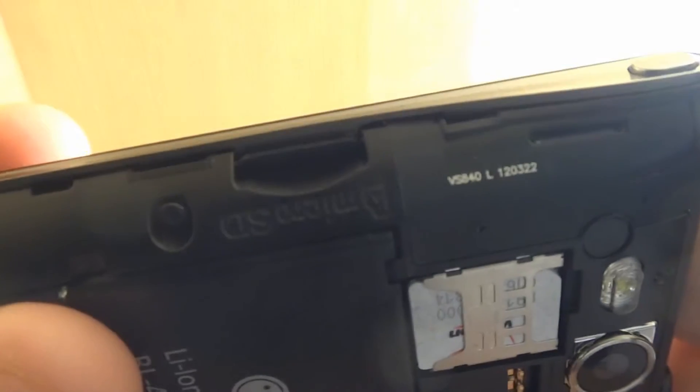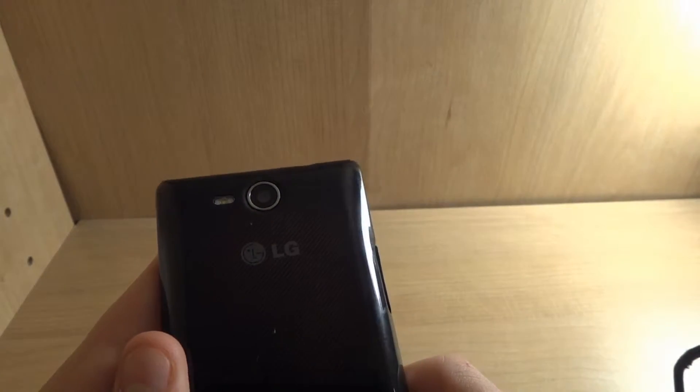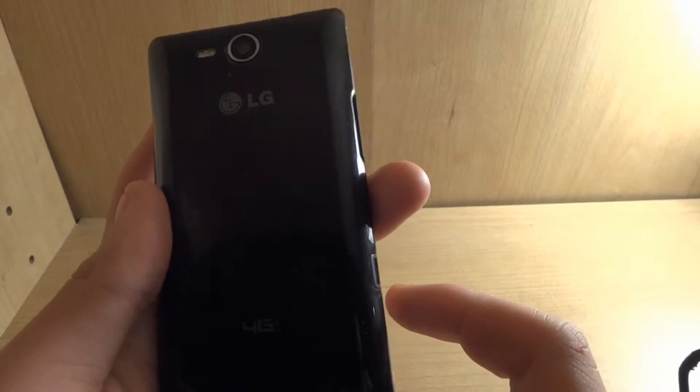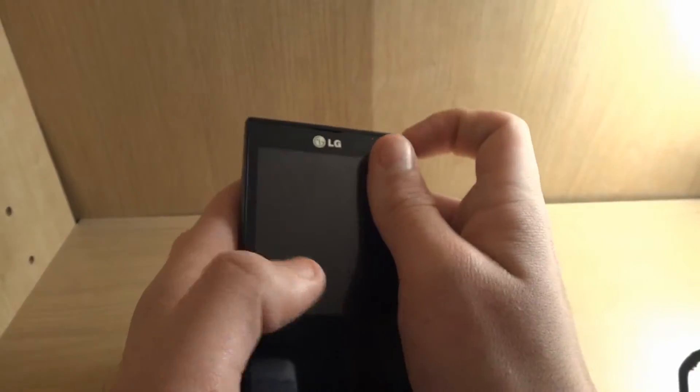Unlike the iPhone, it's got a little microSD card slot, which is one reason I got an Android. I know iPhones do not have a microSD card slot. At the time, our dad didn't want to get us the iPhone 4S, only the 4. My brother got the 4 — only 3G — and I didn't want it. I wanted 4G.